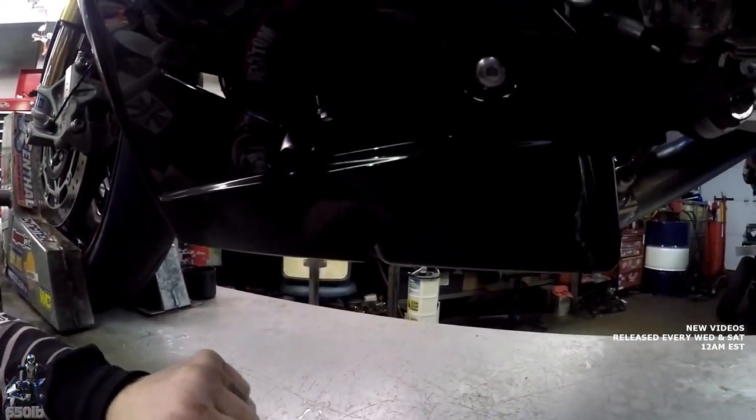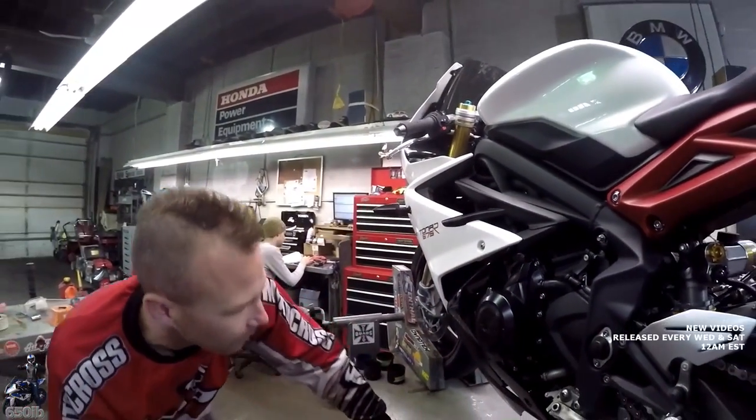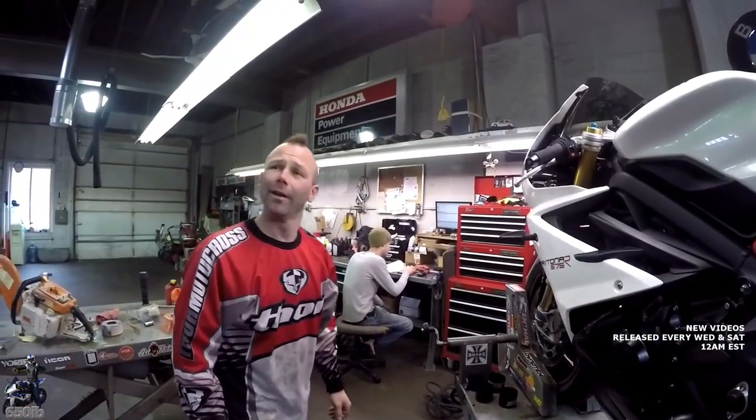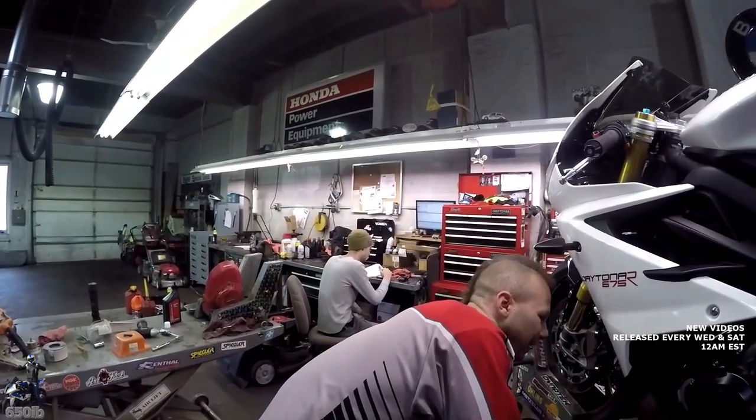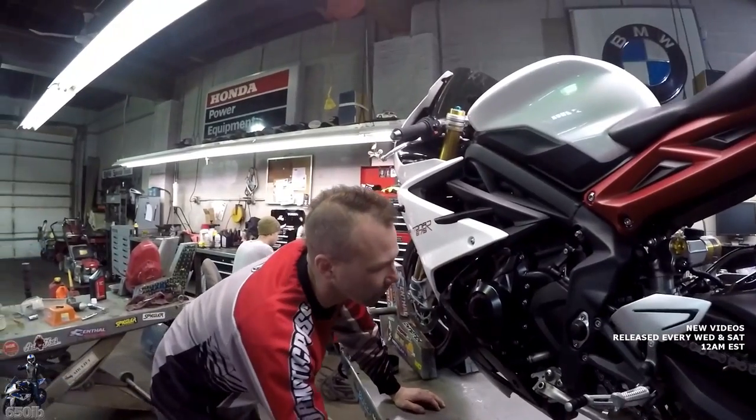That's nice and easy to get to. And it looks like the oil filter is right behind here — actually, I probably safety wired that oil filter. So we just got to get this lower fairing off, but while we figure that out, I think we'll get the oil draining.